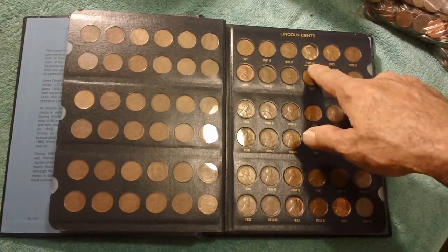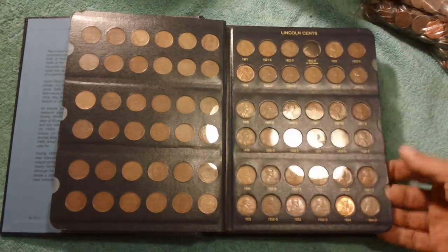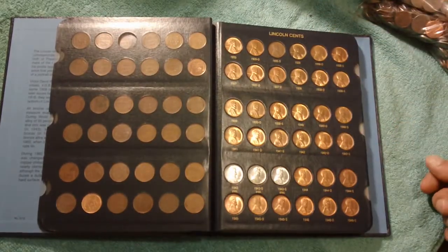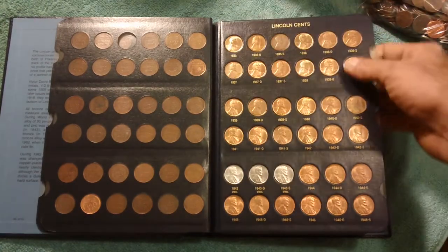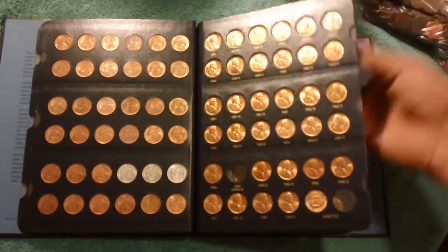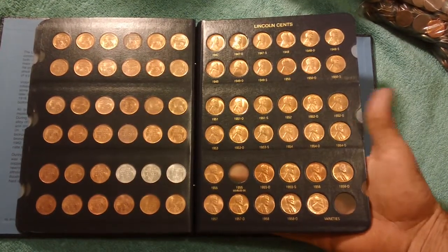This one here is an error — it's not really a business strike. It's a 1922 plain. When you collect every single one of these, it becomes quite impressive. The newer they are, the better shape they're going to be — these start getting into brilliant uncirculated after a while. Here's another one of those errors: the 1955 double die. That'll set you back $1,500.